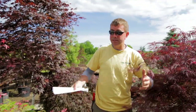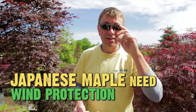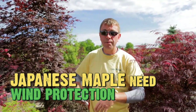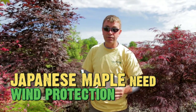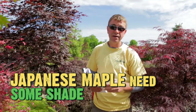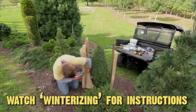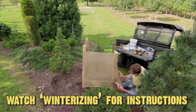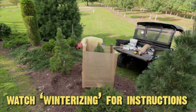Now some general care practices for Japanese maples: they like wind protection. They're not the plant you want to put out in an exposed condition up on a hill. They need shelter, courtyards, and some shade. Certain books say full sun, but from trial and experience I'll tell you they're going to need some shade. The first year I would recommend winterizing them with a burlap screen to help buffer the wind and keep them from dehydrating.